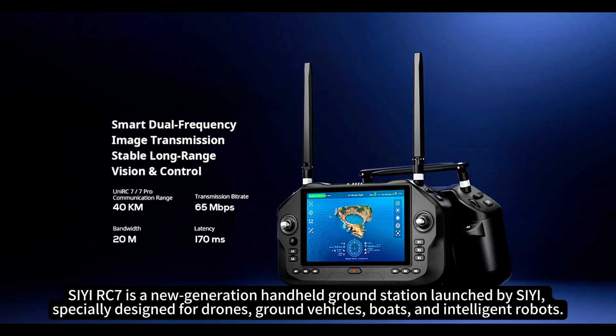CRC7 is a new-generation handheld ground station launched by CUAV, specially designed for drones, ground vehicles, boats, and intelligent robots.